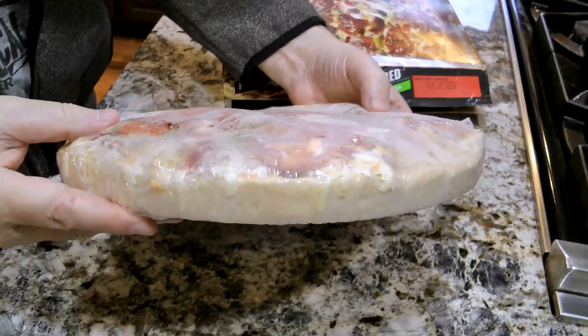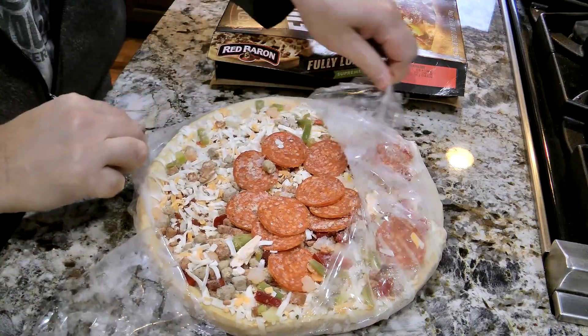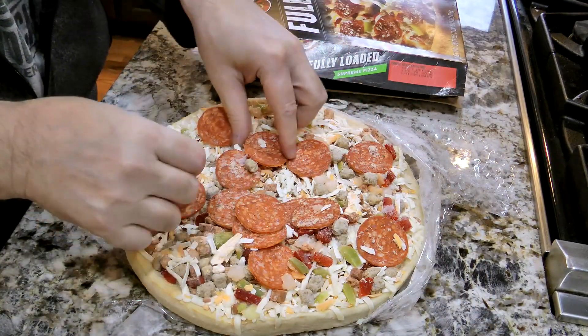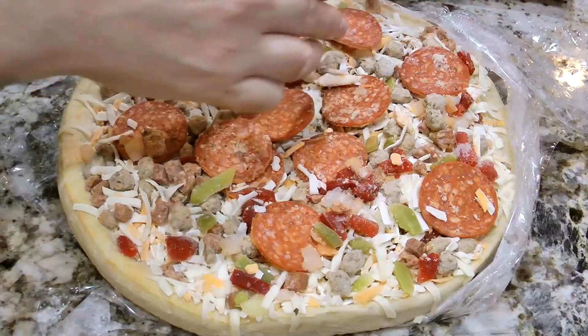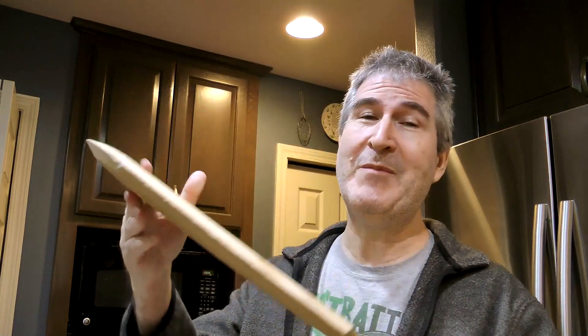That is a hefty pizza — look how thick that is! Wow, it has a good amount of ingredients on it, even though they're kind of all over the place. I'll go ahead and adjust that pepperoni to make it a little more evenly distributed, but there's a lot of pepperoni on this — it's got a lot of stuff. I like that. The 400-degree oven just went off, so I'm using my handy dandy pizza slapper to put it in.